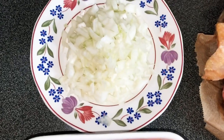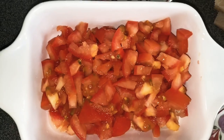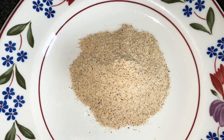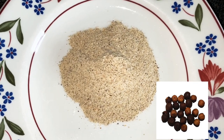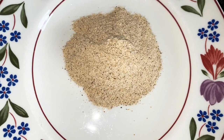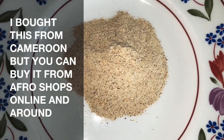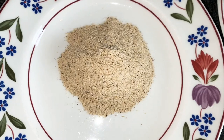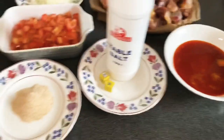Here I have some chopped onions — this is completely optional and not traditional at all — and some chopped tomatoes as well. I just like to add them to form some sauce. On this plate I have country onion, which is a very important ingredient for kati kati. It's an ethnic spice and it gives a very delicious aroma. If you've been preparing kati kati without country onion, consider adding this spice and you will absolutely love the end result.